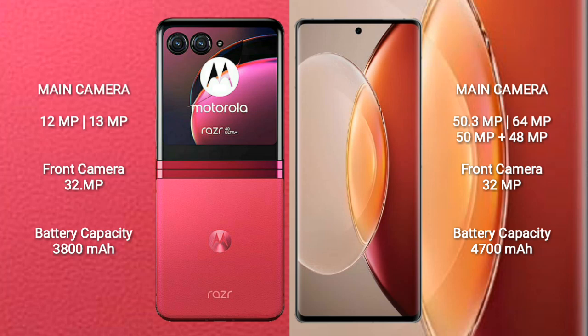The Vivo X90 Pro Plus features a quad camera setup with 50.3MP, 64MP, 50MP, and 48MP lenses, and a 32MP front camera. The Motorola Razr 40 Ultra has a 3800mAh battery with 30W fast charging support, while the Vivo X90 Pro Plus has a larger 4700mAh battery with 80W fast charging support.